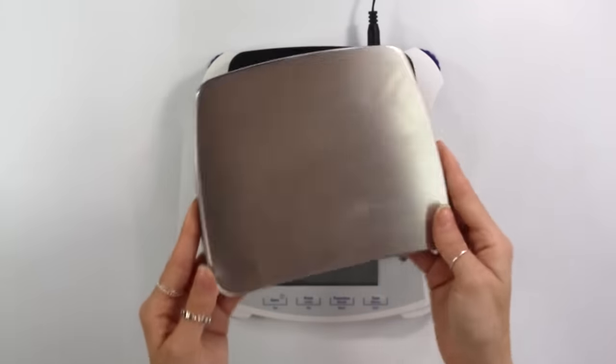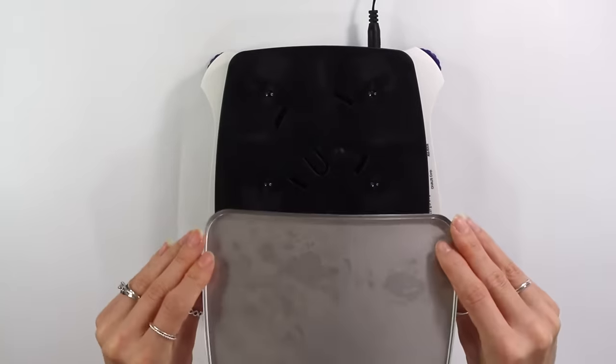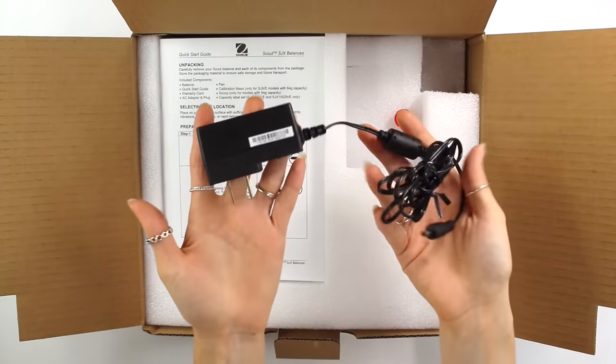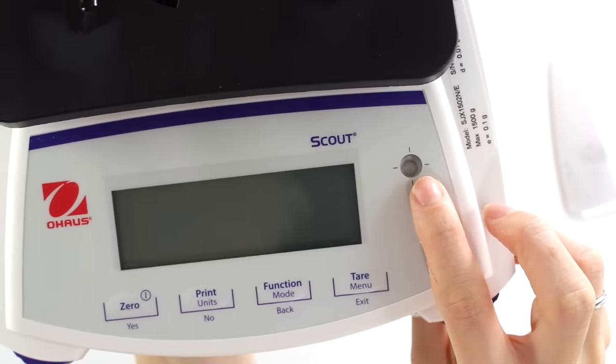Another thing I really love about this scale is that the top actually removes, which makes cleanup so much easier. I'm constantly spilling things while formulating, so I love that I can just remove the top and clean it separately. It also has a cord so you can plug it into the wall, or you have the option to use batteries. And it also has a balancing feature so you can actually balance the scale to make sure everything is even, giving you a more accurate reading when you're weighing out your ingredients.